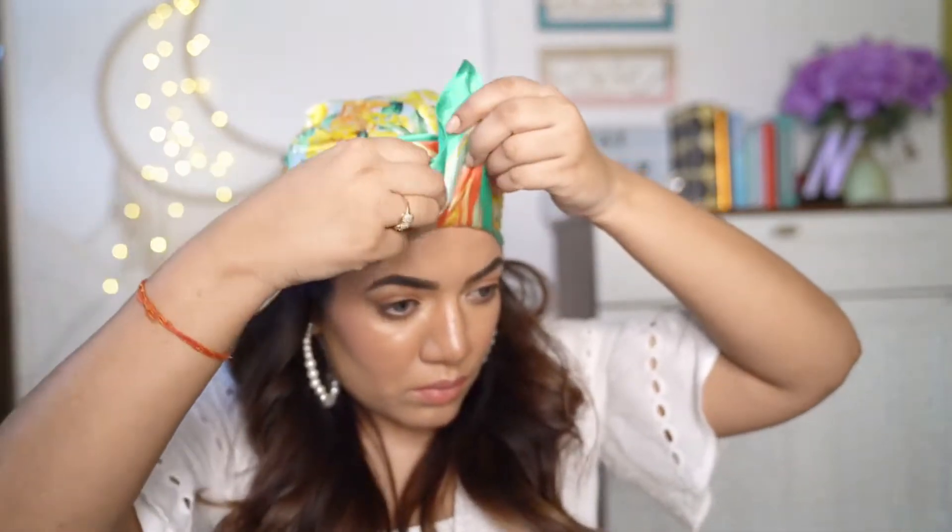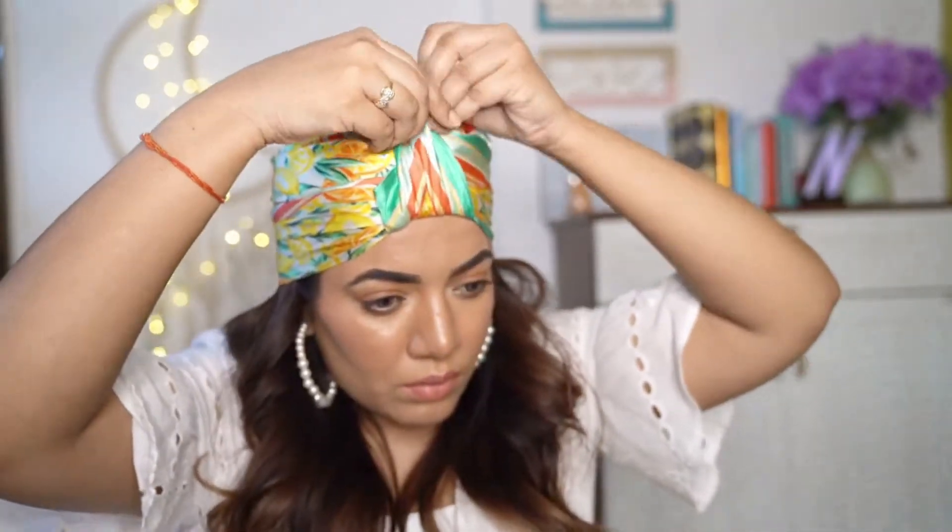Now we'll take care of the end that is in front. Gather it together and put it inside the fold just like I did. Take your time, do it neatly so that it looks nice and clean and you're done. No need to buy a turban hairband when you can just turn your scarf into a turban. I can so imagine sporting this hairstyle with a long white maxi dress at a desert vacation or at the beach.